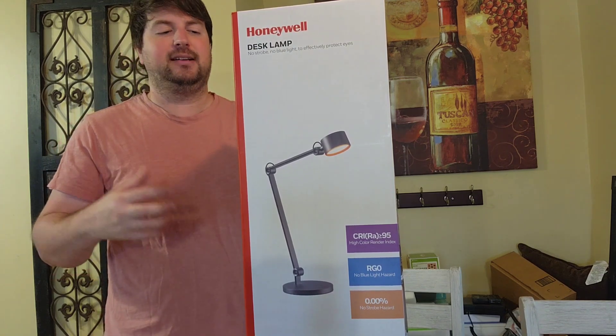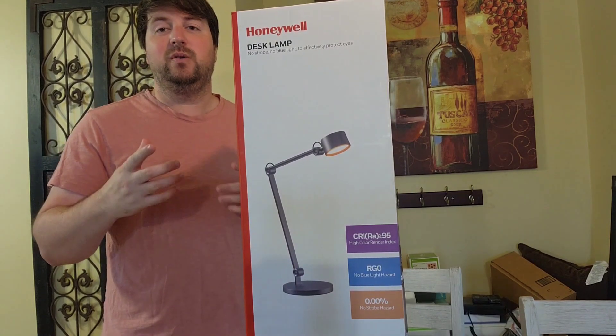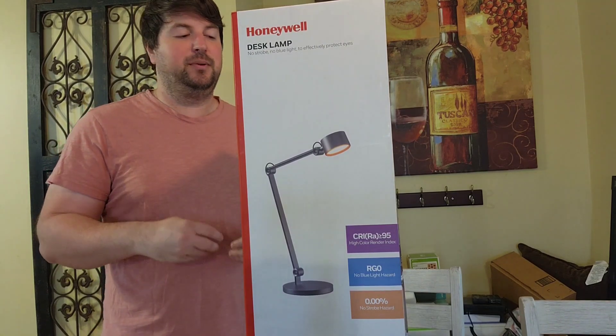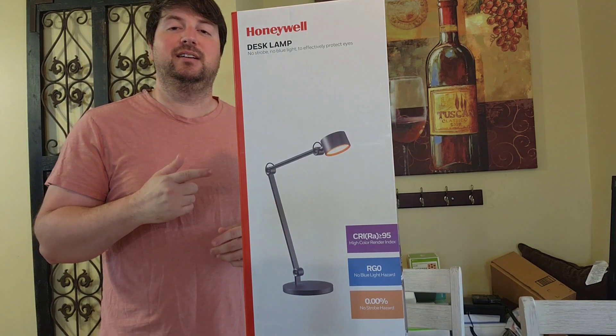The material it's made out of is aluminum, iron, and plastic. The LED bead is full-spectrum 2835, it has eight watts for power and puts out 500 lumens max. From what I read, this has no blue light hazard, which is always good. So it looks like you can use this as a reading lamp on a desk or maybe a nightstand lamp. We're going to unbox this, I'll show you what it looks like, and then we're going to put it to the test.